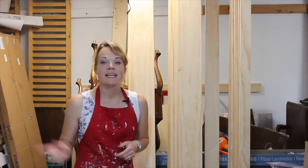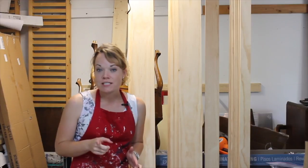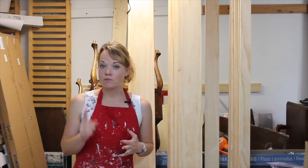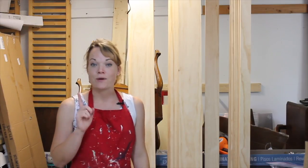I'm Jenny with Roots and Wings Furniture and today we are going to build a barn door. You can build a custom-sized, really spiffy barn door for less than $200 and it will completely transform the look of your room, your house — everything. And it's really not that hard, so I'm gonna show you how.